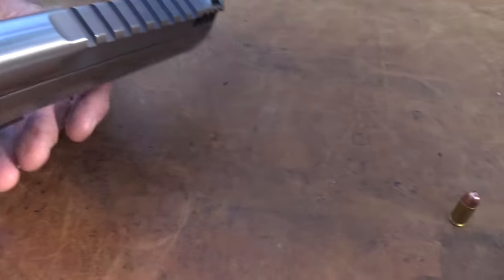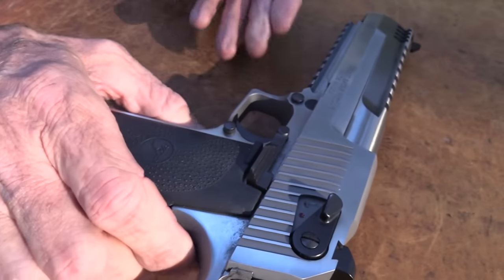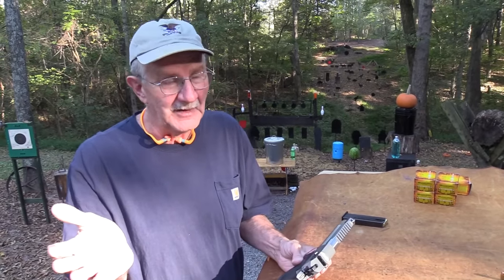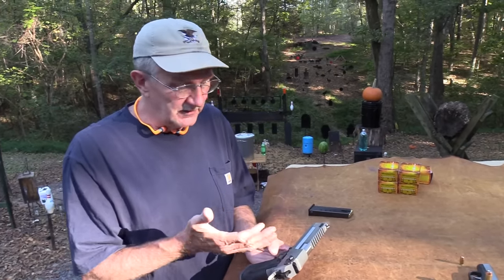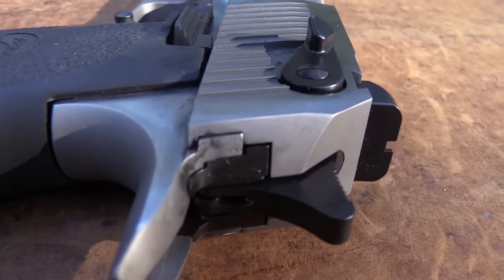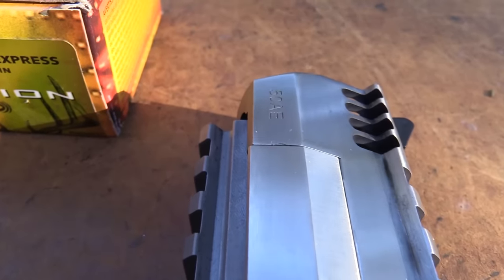This is a firearm we requested — I specifically chose the stainless because it's pretty cool. If I were going to own one of these, I like the stainless better than any other finish. It's a brushed stainless so it's a really nice looking firearm. We're going to shoot Federal Fusion ammo — they sent me several boxes of this, hence why we're here.